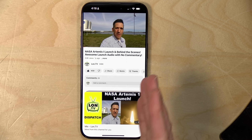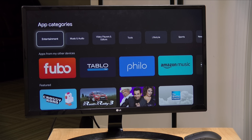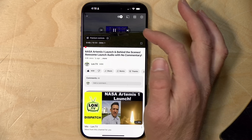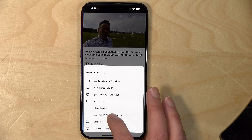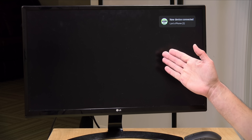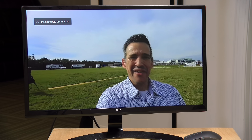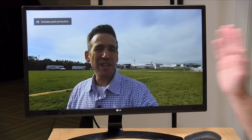It also supports Chromecasting, which lets you take something playing on your phone and cast it to your stick right where you left off. For example, if you were on the train watching something on your way home, you can hit the Chromecast icon in any supported app, select your stick from the list, and it will load up and continue playing that video right from where you left off. It's been around forever, but this supports it just like the Google version does — again, at half the price.